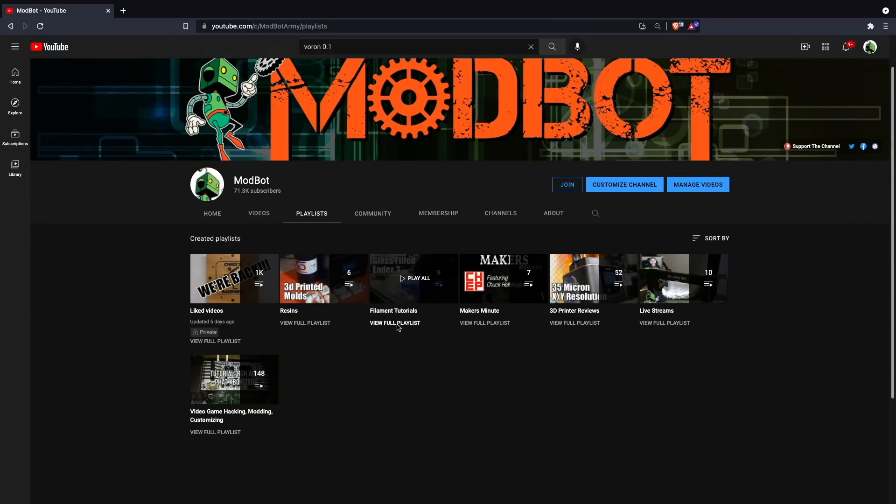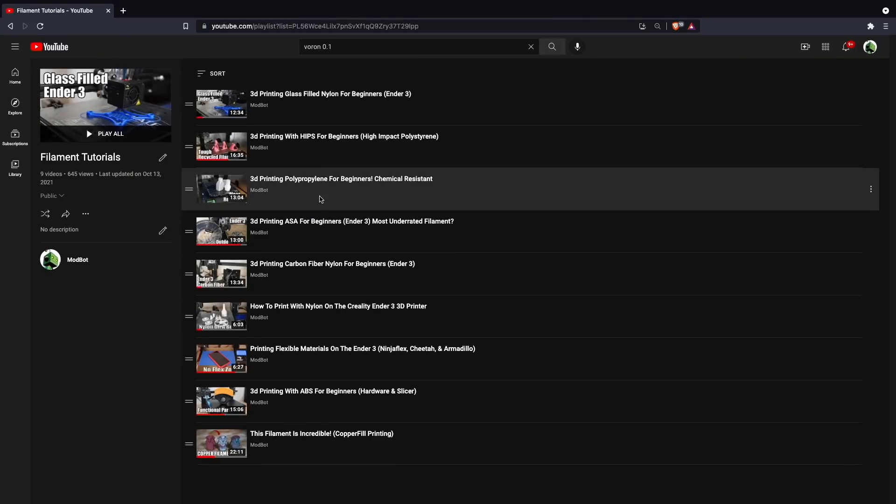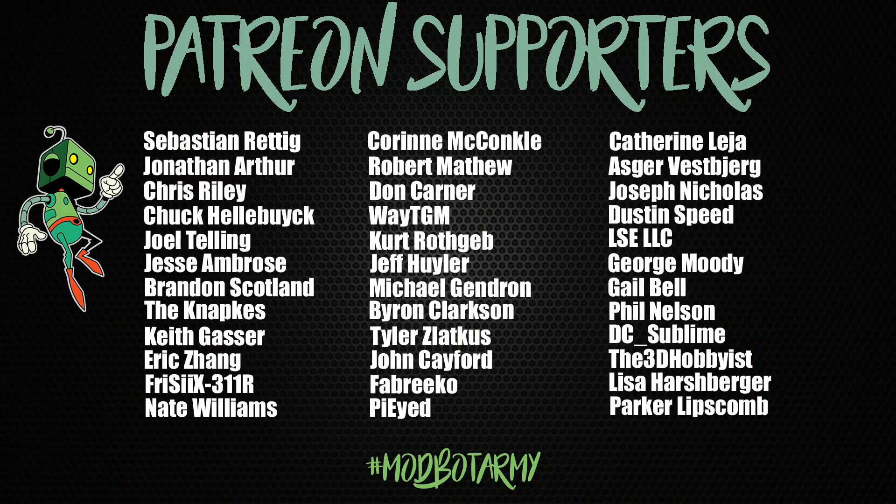If you want to check out any of the other filaments we've covered on this channel, I'll place the playlist for those in the description as well. Don't forget to like and subscribe for more great videos — we make a video every single week so there's always fresh content. If you want to support the channel further, links to our Patreon are in the description, where there are some really awesome rewards. Huge thank you to all our existing Patreon supporters. This has been Daniel from Modbot — I look forward to seeing you guys in my next video. Peace!